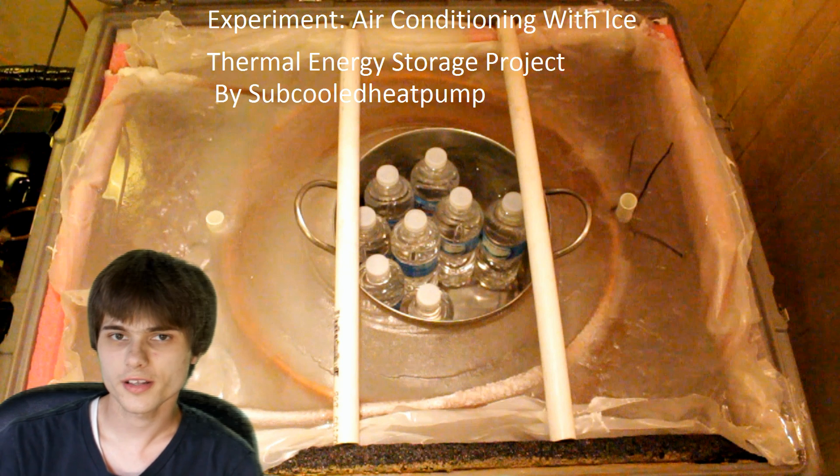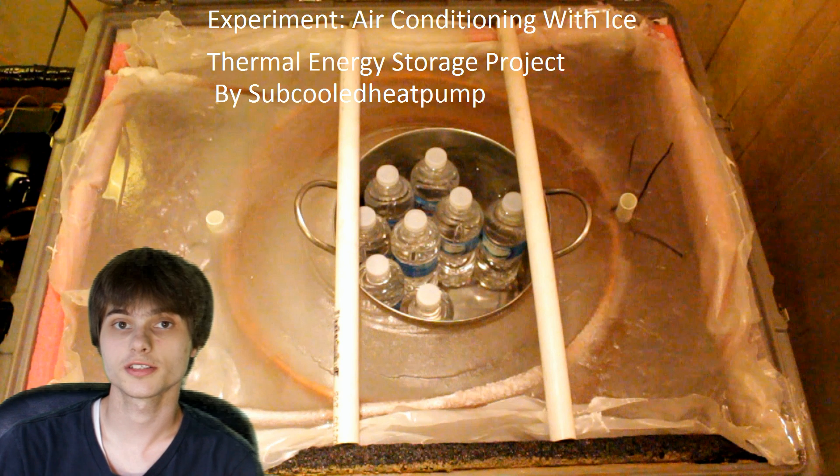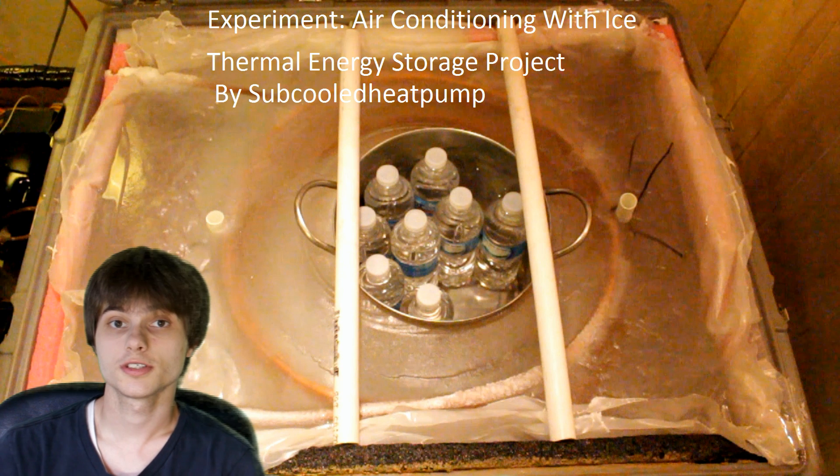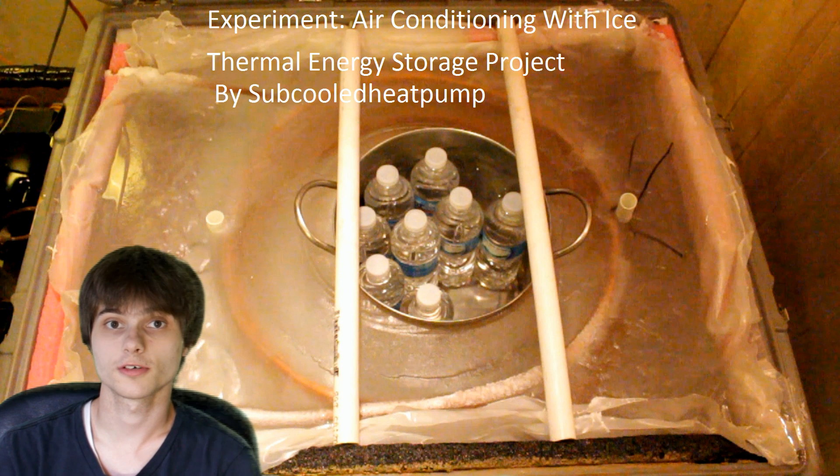Well hello everyone. A while ago I made a video about my icebox thermal energy storage project. The idea with that being you can use ice to store thermal energy. For example,